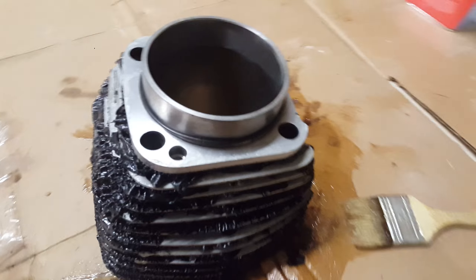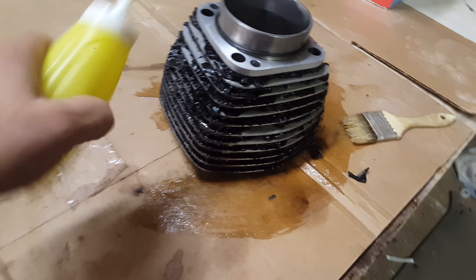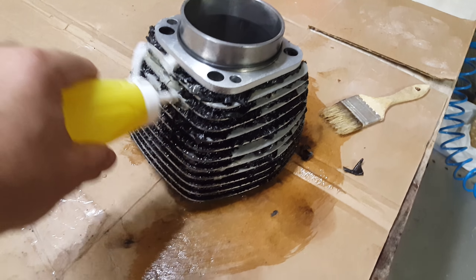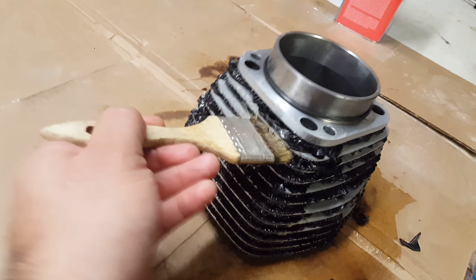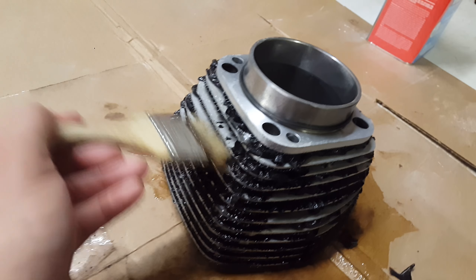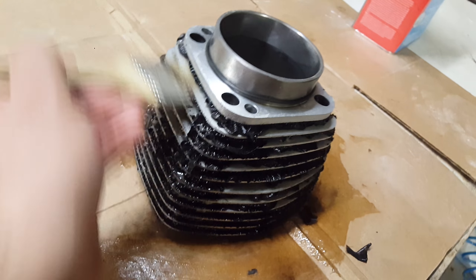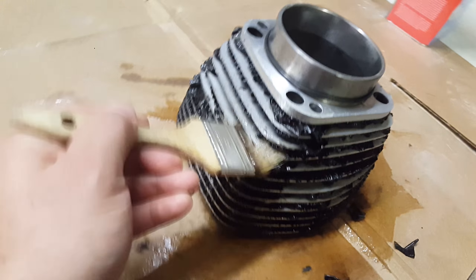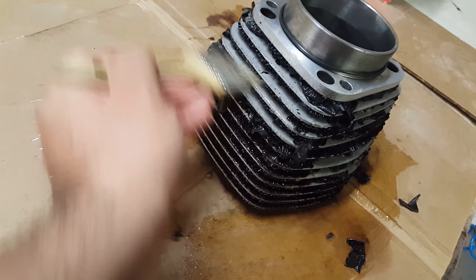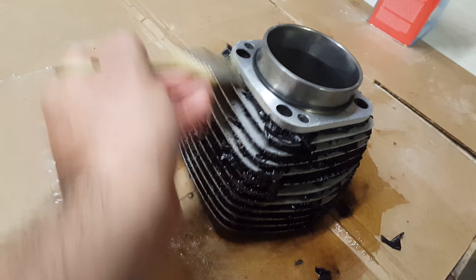What I did was put it in a little mustard bottle and ran it in between the fins. It's pretty thick, and all you do is let it work. And lo and behold, look at this — just by itself it's working. I'm not doing any harsh or hard movements, there's no breaking of sweat here, which is great.